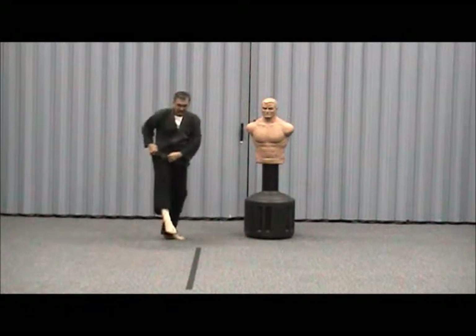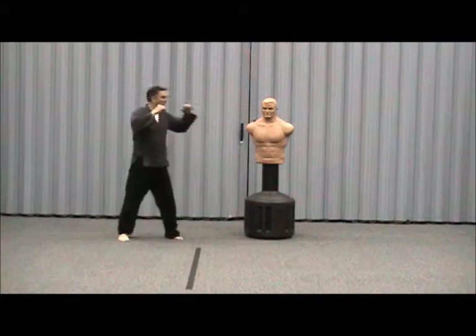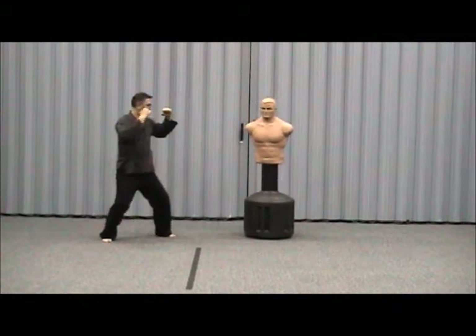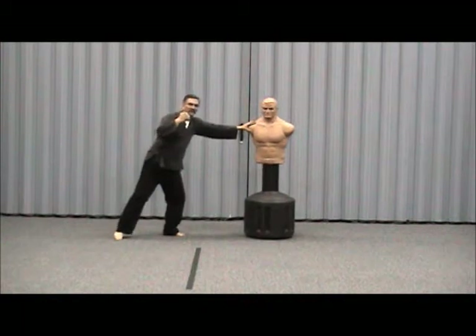This is the roundhouse, which kicks with this portion of the leg. Still going to keep your body up — hands up. The roundhouse can be high or low. Personally, I like the lower ones.